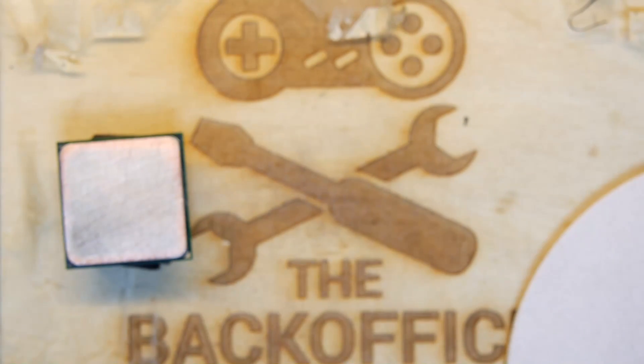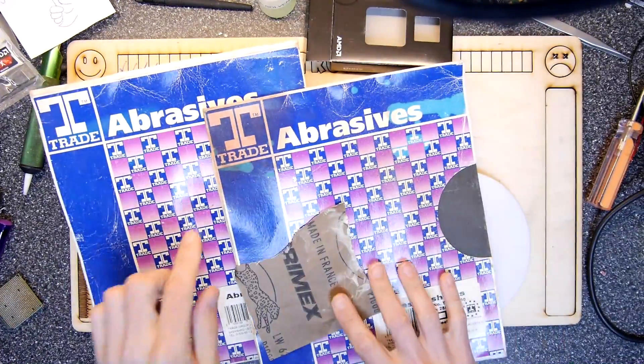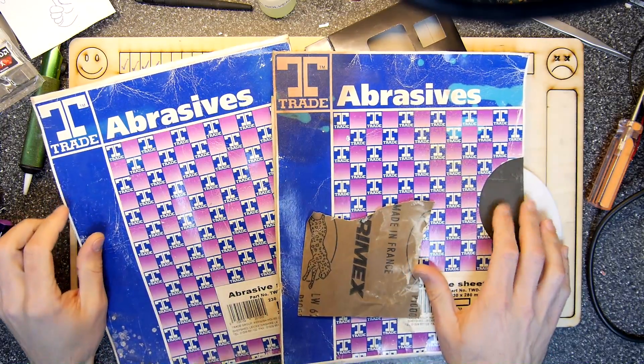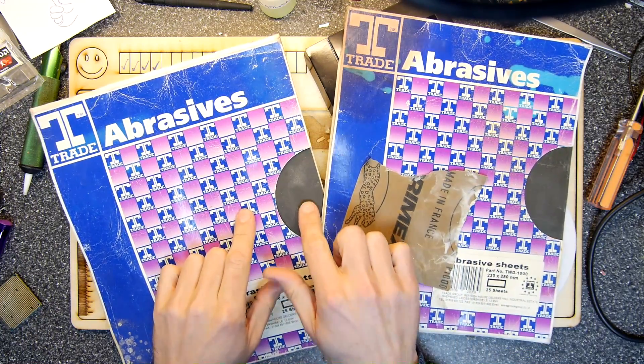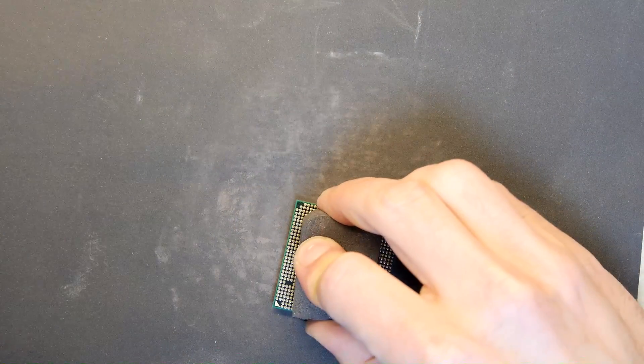We've got a whole big selection. We've got some 600 grit here and a thousand. Just to show you what the different grits look like — 600 and a thousand are pretty much as smooth as you like. We're going to go for the 600 this time. This feels completely different — it's virtually doing nothing compared to that 80 grit.